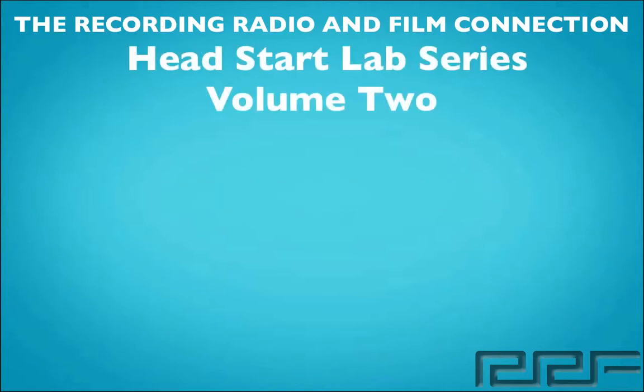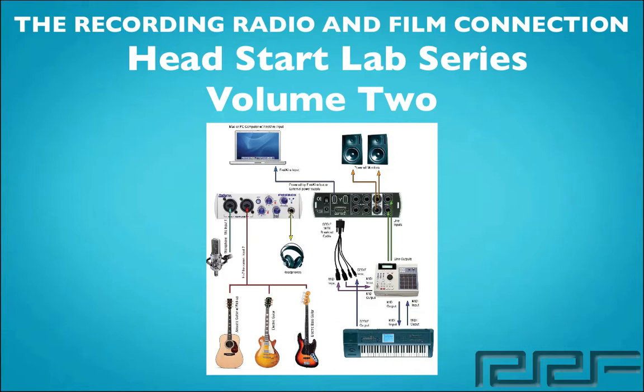How's it going everyone? Eddie Martinez here with the Recording Radio and Film Connection's Head Start Lab Series Volume 2. In this volume series, we're going to be going over all the things that you're going to need in order to get your own home studio started.